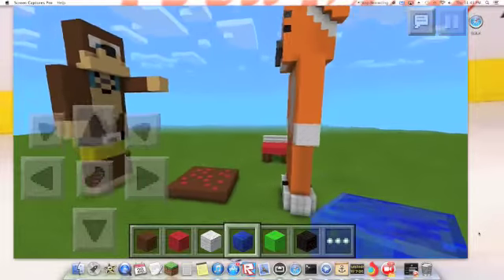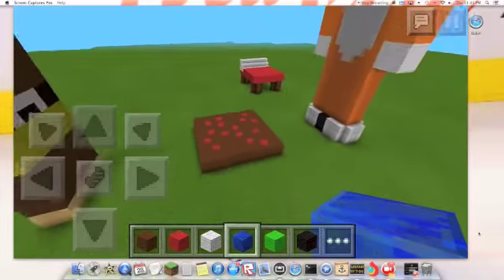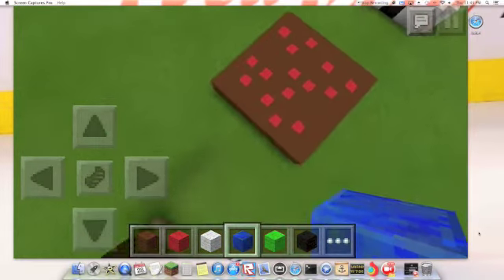Today I'm going to be showing you my Stampy and Lee sculptures. So first, I'm going to show you guys the little bed over there. Not much there. A little cape.